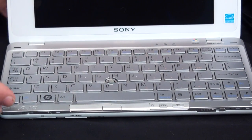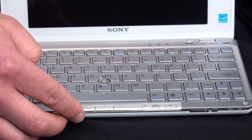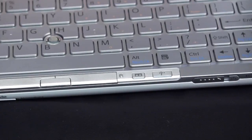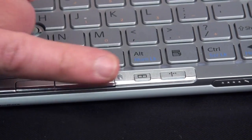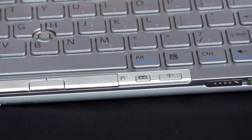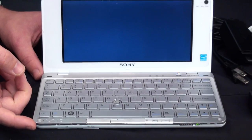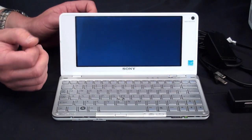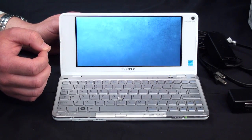You have the touchpad mouse here in the middle. The other two cool features to point out are these two shortcut keys. One thing that's really neat about the VIO P is that we have an instant on mode. There's a button in the corner that you can push to actually launch the instant on mode. What's great about this mode is if you are a heavy traveler and you don't want to carry around your larger 14-inch or 15-inch notebook, the VIO P is going to allow you to do some really neat things.